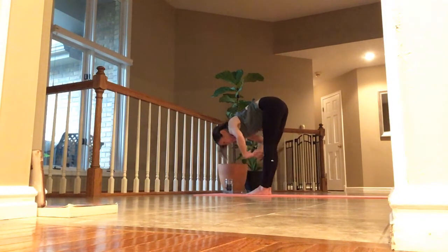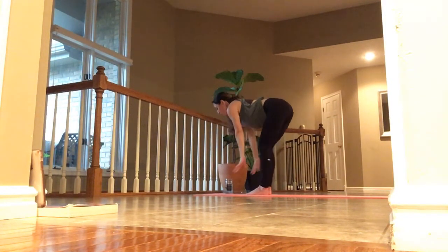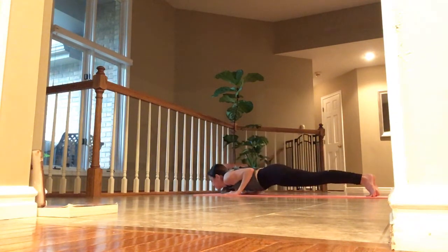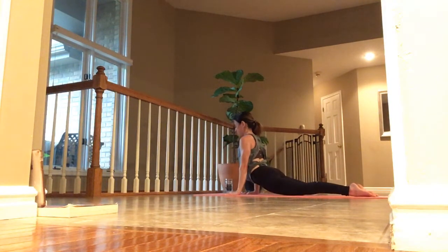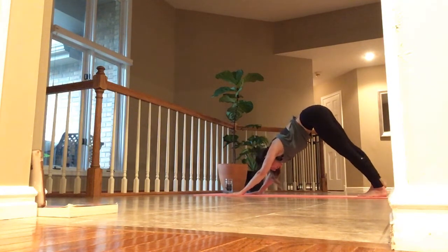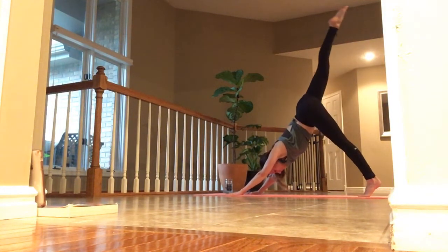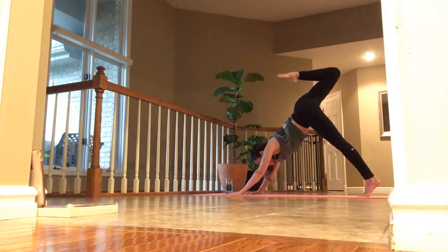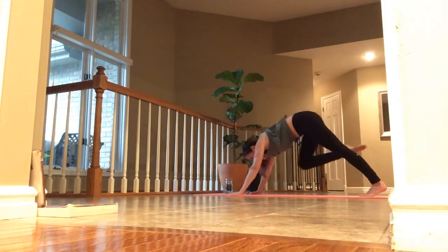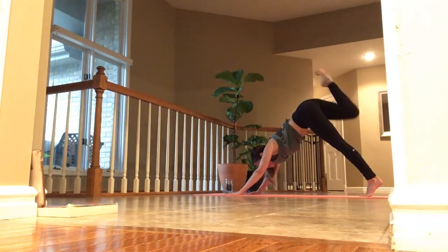Inhale, lift and lengthen. Exhale, fold — place your palms. Walk or jump back. And breathe. Inhale, lift, right toes high. Exhale, tap your knee into your elbow and contract. Inhale, right toes to the side. Exhale, step to the top.